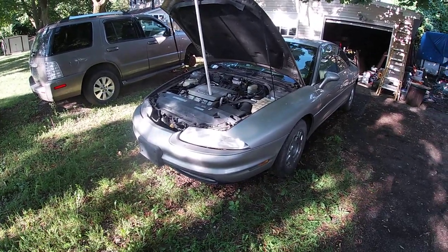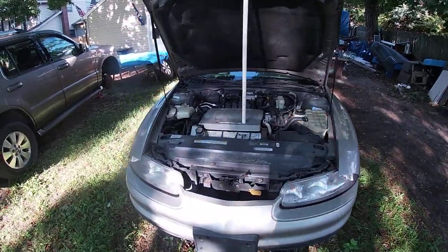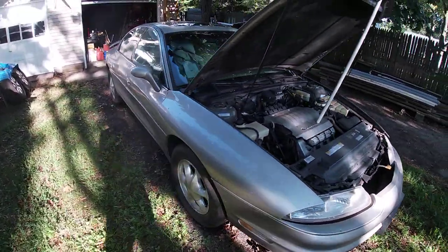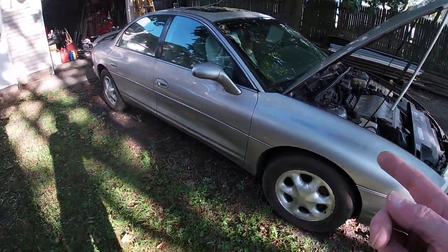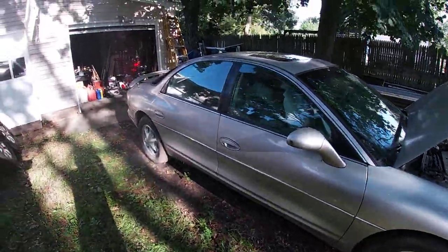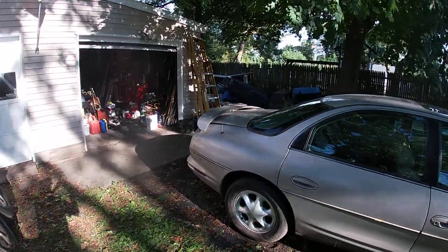This is the '96 Olds Aurora with the Autobahn package, so it's got the 3.73 gears. I do not have the Bose stereo unfortunately. I did put a wing on it — they made this wing a while back and I put that on it, it's quite awesome.